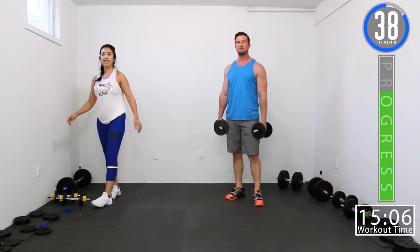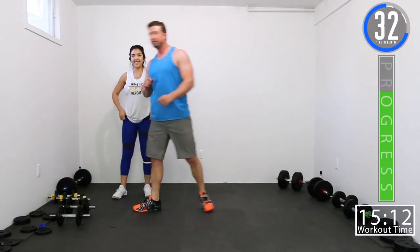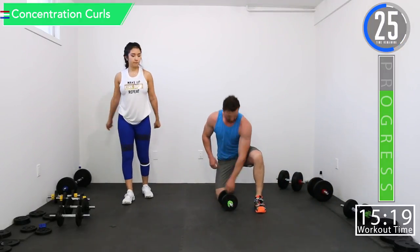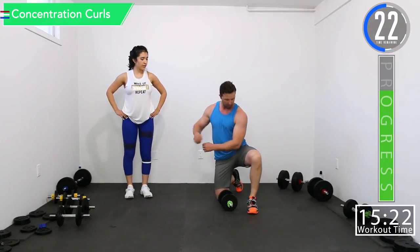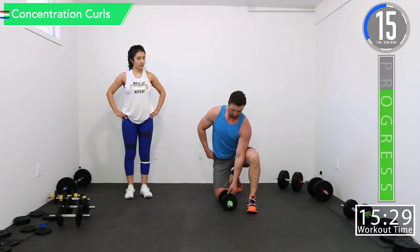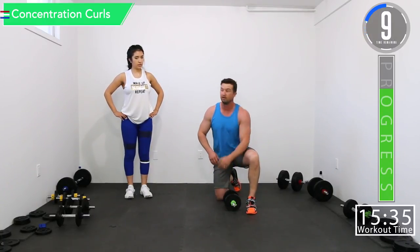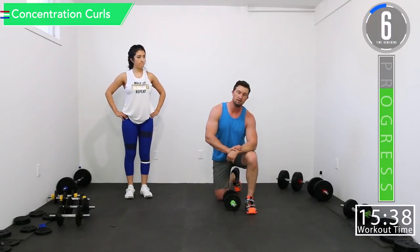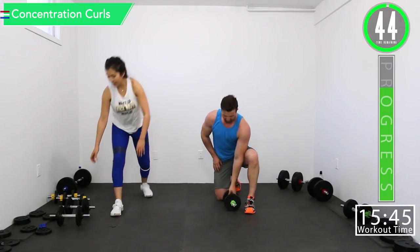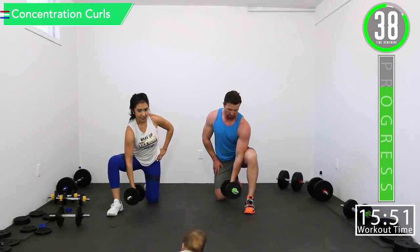We got a 45-second break. We're going to go into isolation curls and then lying tricep extensions. For our isolation curls, we're going to do one at a time. Take a knee and put the back of that arm right above your elbow up against your leg. Your elbow is not resting on top — it's down below to prevent use of the shoulder. We're going to do one side first, then the other side on the next set. Good controlled movements, get that contraction.